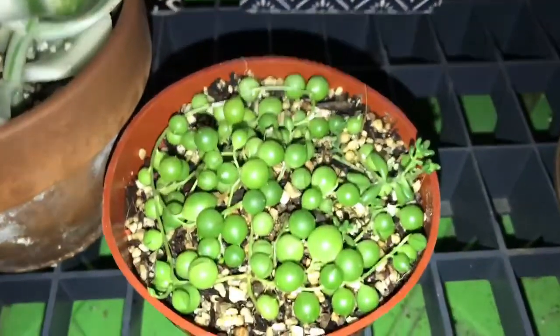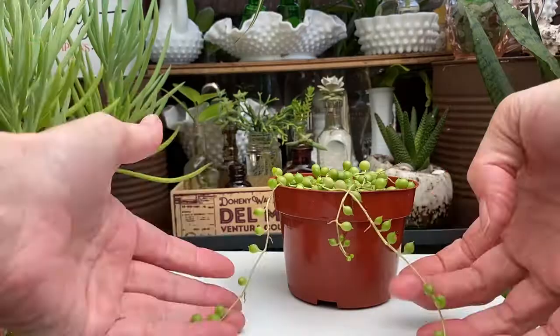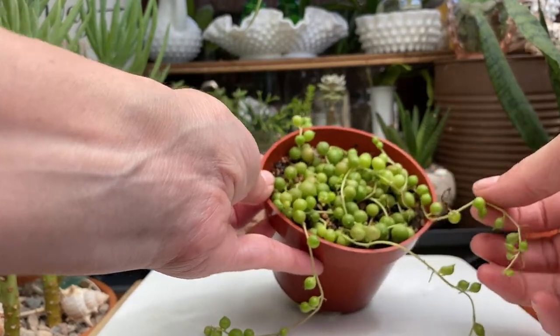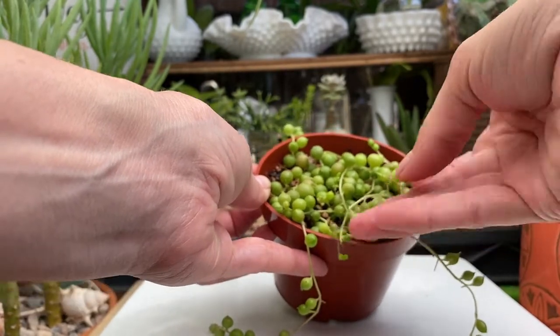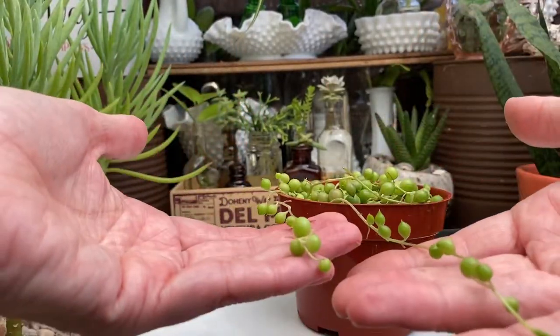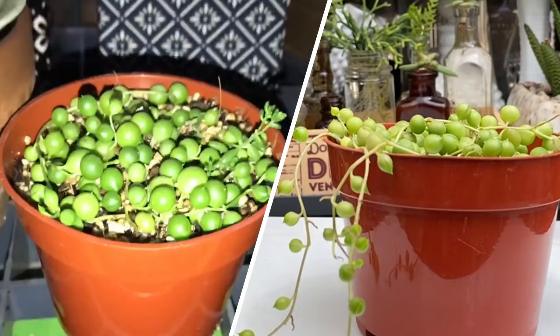Next we have a string of pearls. As you can see here I kind of wrapped some of these around, so there's some roots coming out right there. I like to make it a little more full on top — I like to keep it nice and full before I let it trail.